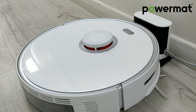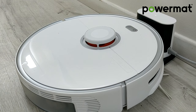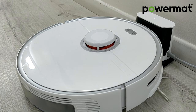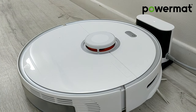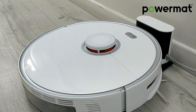The Powermat Wireless Charging System is perfect for autonomous robots. It provides a highly reliable, low-cost power transfer method which does not require accurate alignment between the robot and the base station, assuring 100% success in charging initiation. The system supports misalignment of ±30 mm from the center of the base station.